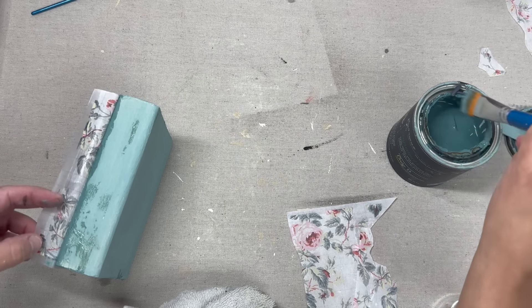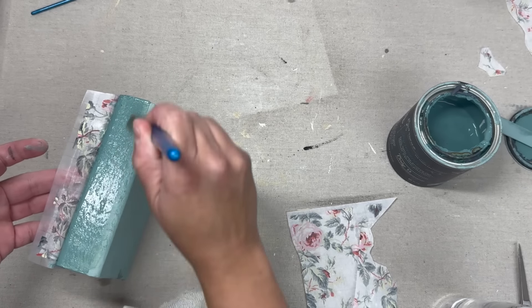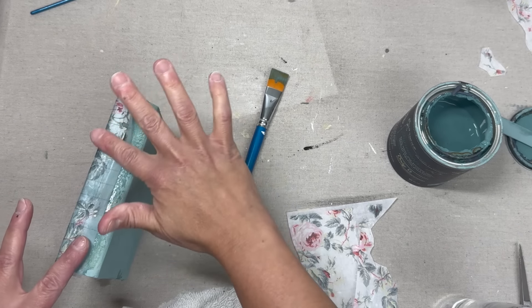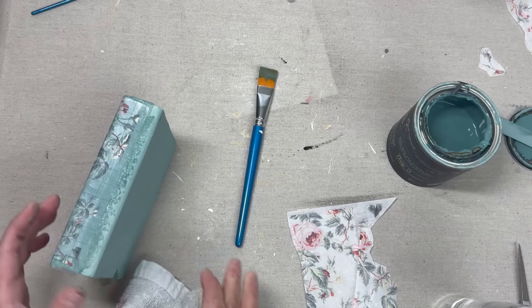I did see that Julie from Julie's Designs and Signs recently did a project where she used her paint inlay multiple times with different types of chalk paint for each instance, and it came out really cool, so I want to try something similar and see how it goes.